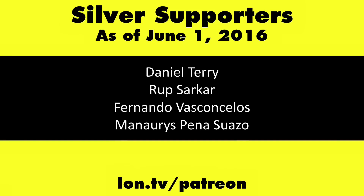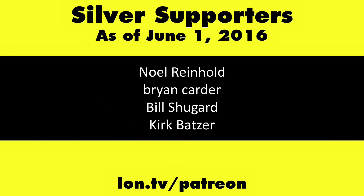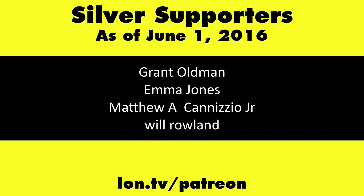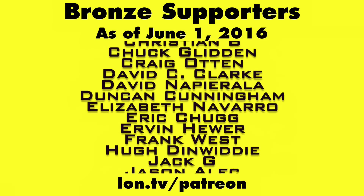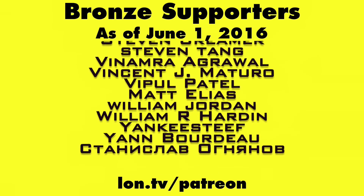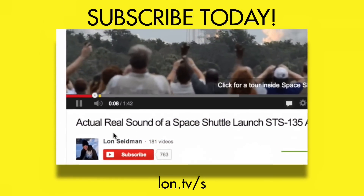A fun little toy to play with. You can experiment with the bare-bones kit, or just get it pre-configured and boot it up. This is Lon Seidman, thanks for watching. This channel is brought to you by Patreon supporters. Head over to lon.tv/patreon to learn more, and don't forget to subscribe at lon.tv/s.